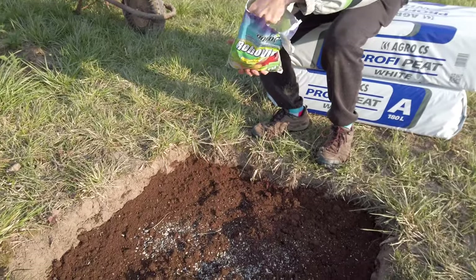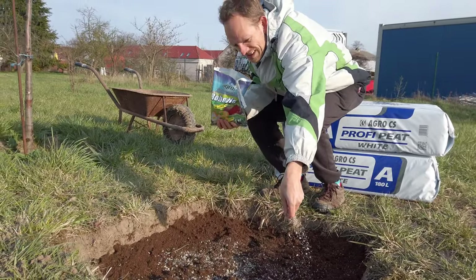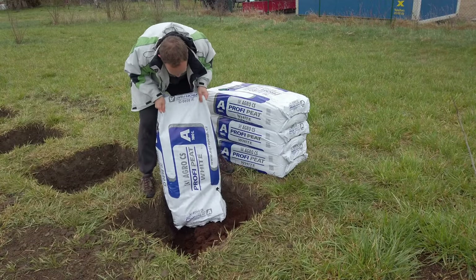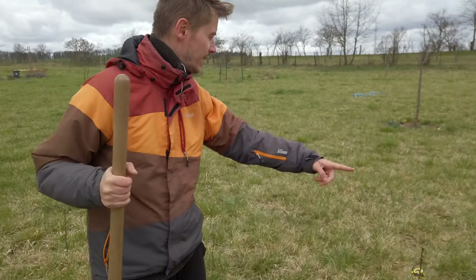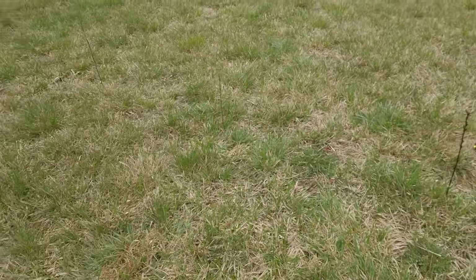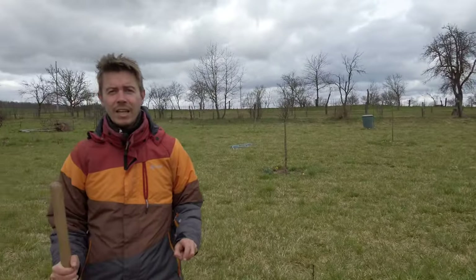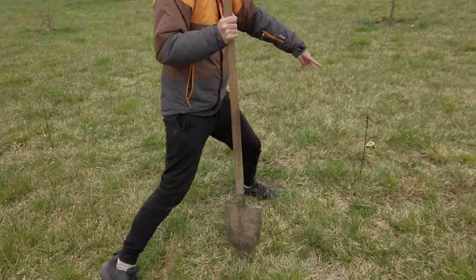We'll show you all the steps and it's not going to be easy — you'll see that we struggled quite a lot. We are planning to plant four blueberries here in between these two trees, and they will be garden blueberries, or we call them Canadian blueberries here. They like acidic soil so I need to dig very big holes.